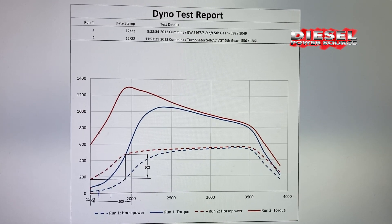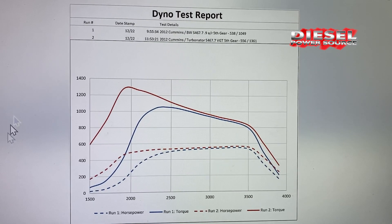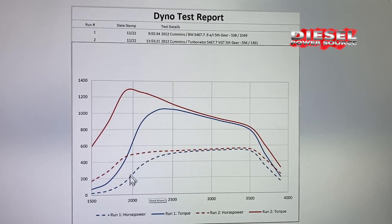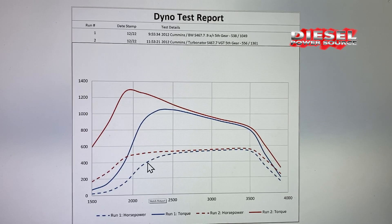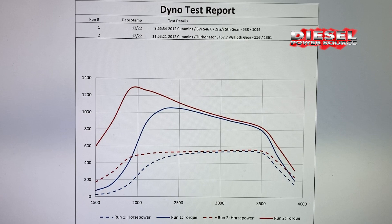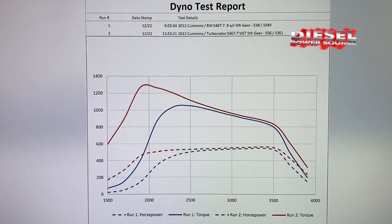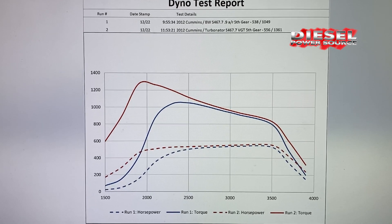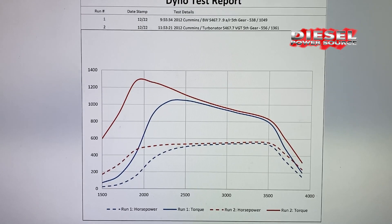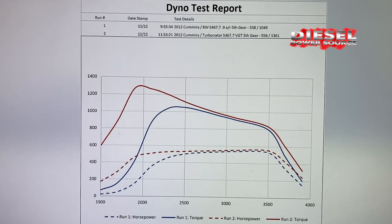Now towing with the Turbinator versus the regular BorgWarner S467, the differences are huge! With a regular S400, you would be constantly downshifting because the horsepower is so low below 1900 RPM, and forget about pulling grades. Where with the Turbinator, you will never have to downshift pulling a grade or a load up and over. If these two turbos were racing, the one with the Turbinator would have left the other one in the dust before his turbo would have even lit.